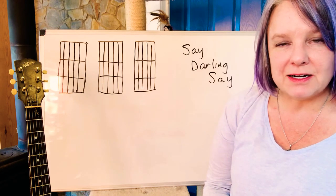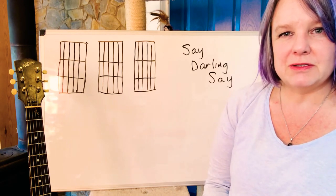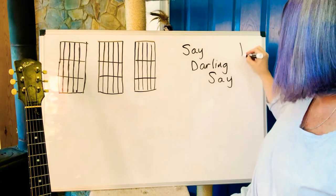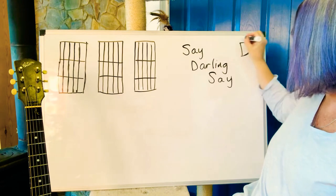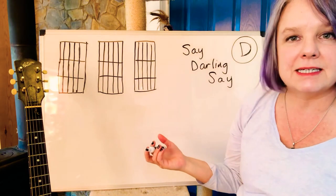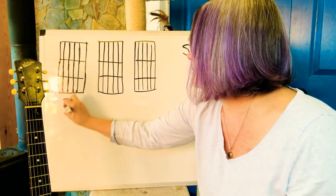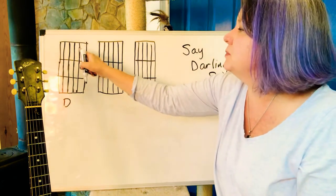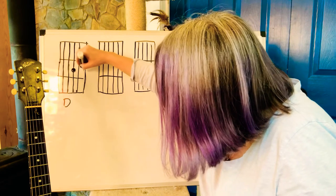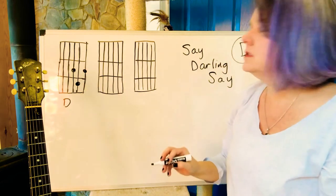But first we need to talk about the chords for the guitar. We're going to do 'Say Darling Say' and it's in the key of D. So what chords do you need for D? Well, obviously you'll probably need a D, so let's do that one first. A D — if this is frets one, two, and three on the guitar — I think of it as a little triangle. So there's your D.